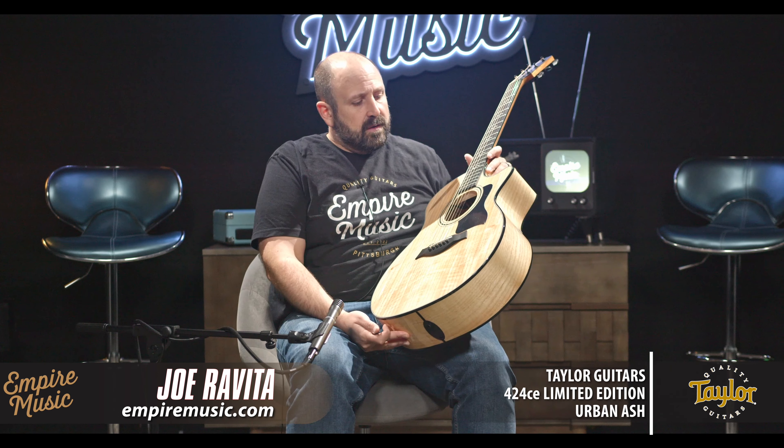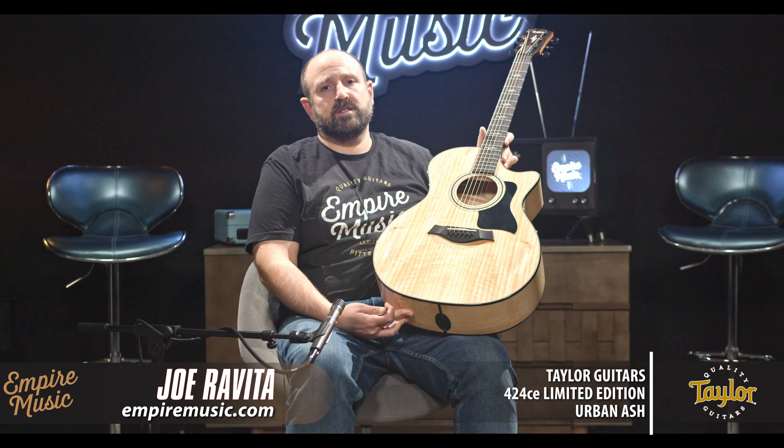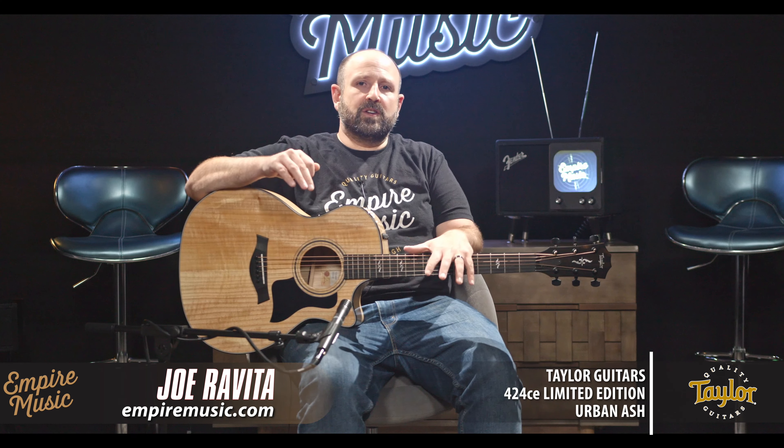I like to do dynamic range and check the mids of guitars to assess the balance. I always say this with the Taylor videos — the balance and the mids, Taylor's mastered that. Even in guitars where the wood combination doesn't really lend to great balance, they give you the most balance. On an instrument like this, it's extremely balanced.